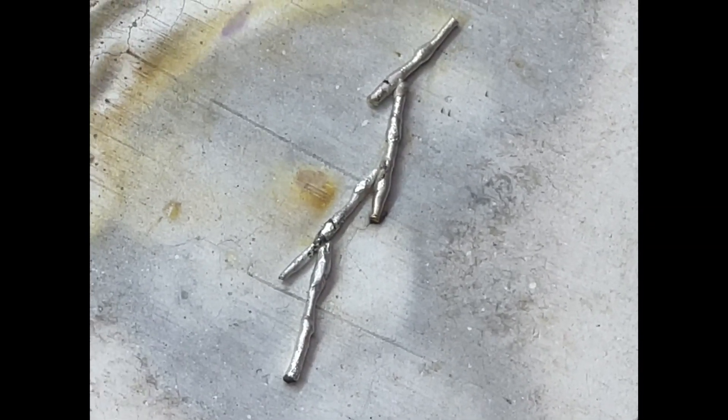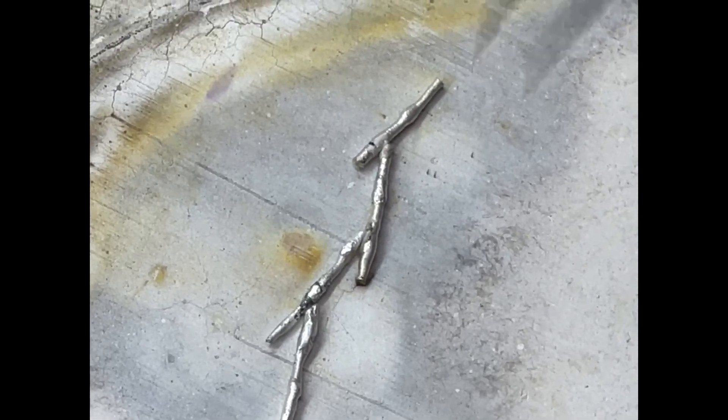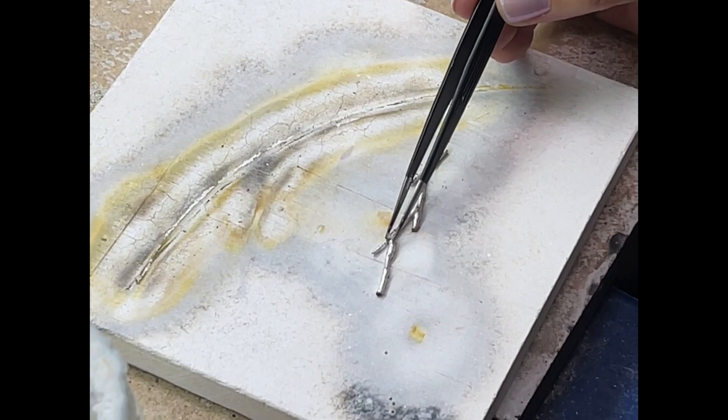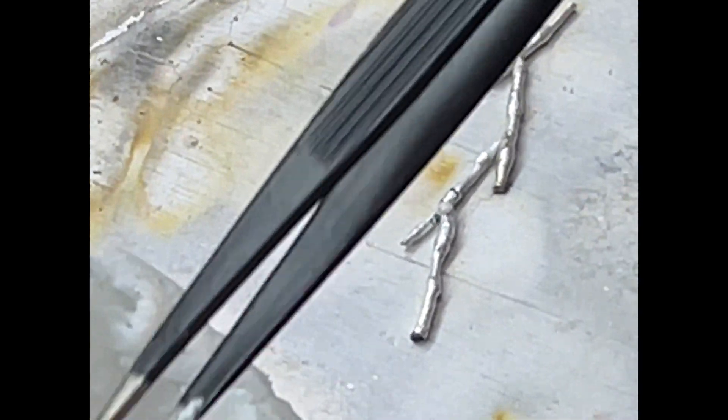I'm going to add more solder because I want that seam to be more filled. One of the reasons I like to use the case blocks is that it's concentrated enough — you can usually just pick it up and you don't have to stop and pickle each time.